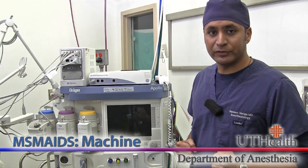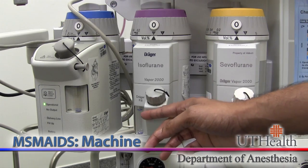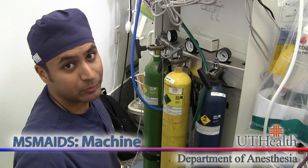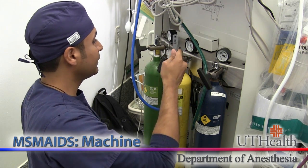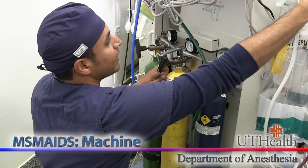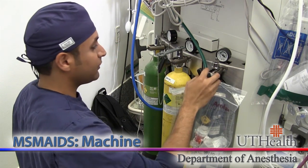Let's take a look at the vaporizers. Make sure that each vaporizer is adequately filled. Now that we've checked the vaporizers, let's go to the back of the machine to check the E cylinders. It's important to make sure that you have a wrench and that each cylinder is adequately filled. At our institution we keep the AMBU bags at the back of the machine also, so it's important to make sure you have one of these just in case you need one.